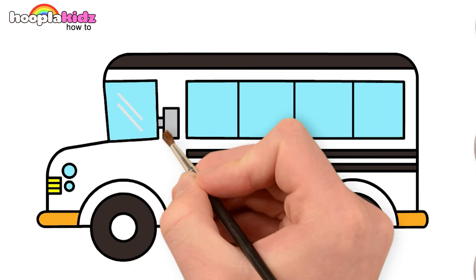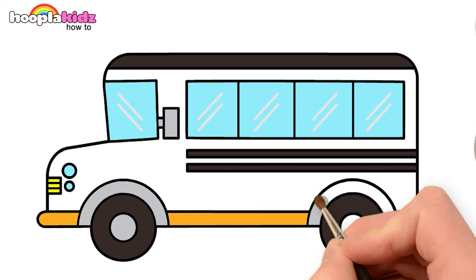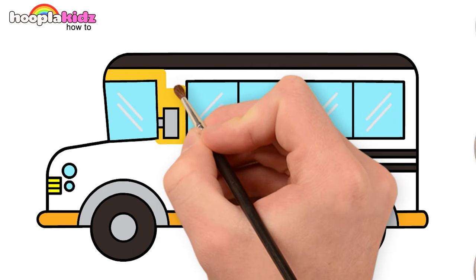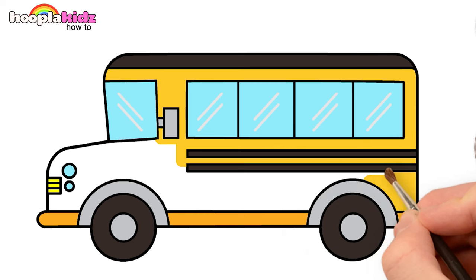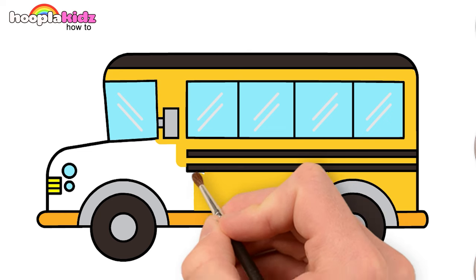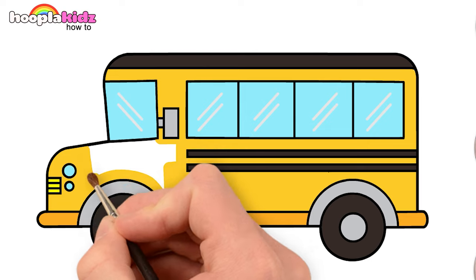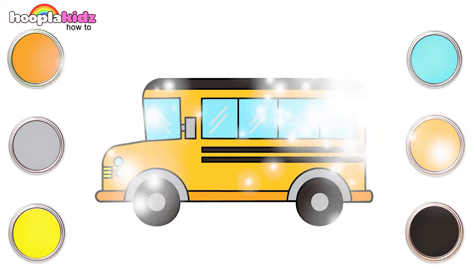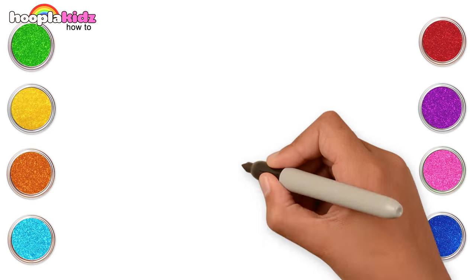We will use gray for the outline of the wheels and lines on the window. Finally, we color the body of the bus yellow. Ta-da! A bus is ready for you to go to school! Are you ready? Let's make a spaceship today!